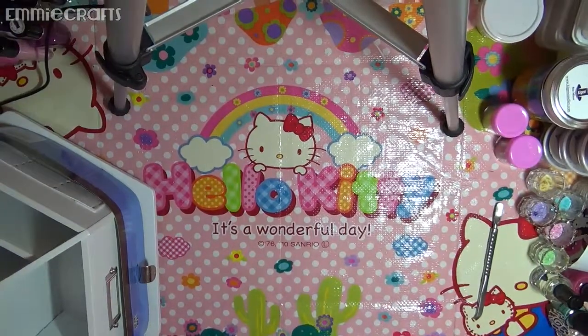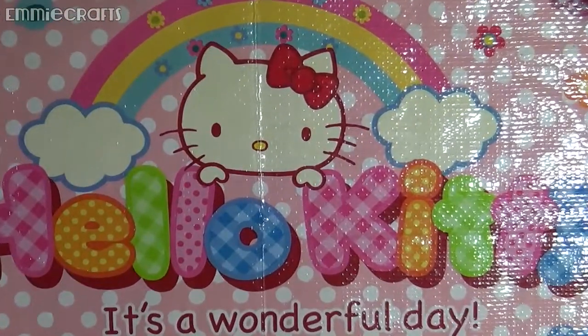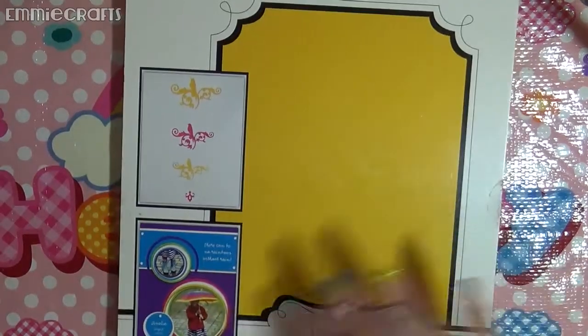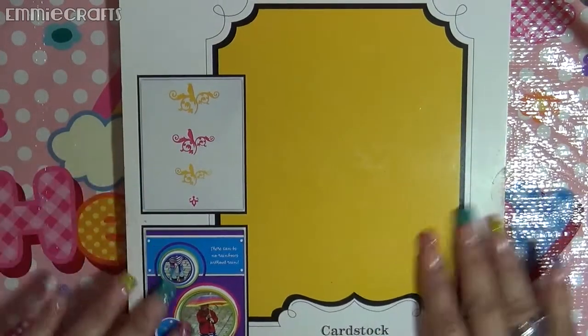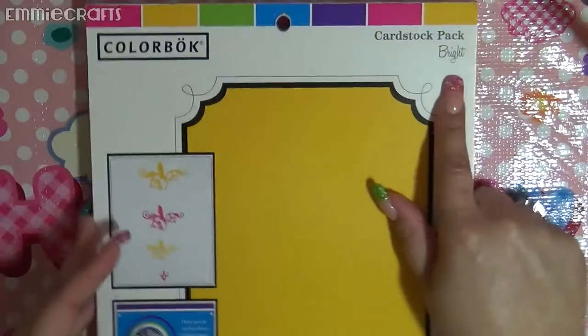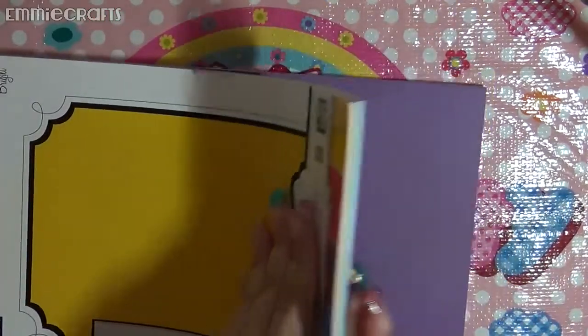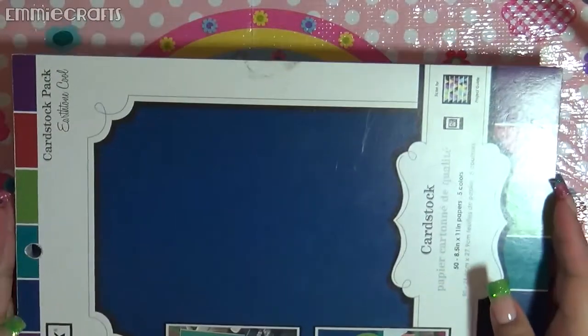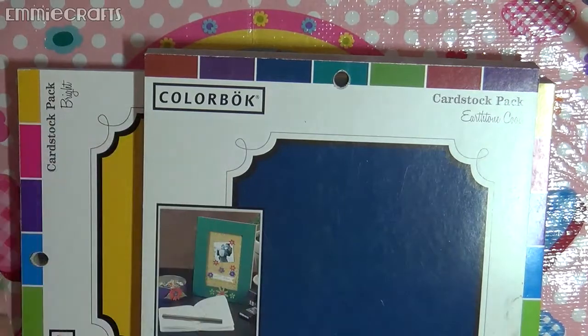I know I said this was a Michael's and Marshall's haul, but I also got a couple of cardstock paper packs from Walmart a few weeks ago and completely forgot about them. This one is bright cardstock paper — let me flip through the colors so you can see how pretty they are. Look at that yellow! And then I got the earth tone cool pack as well, this one by ColorBlock — it's 50 sheets.